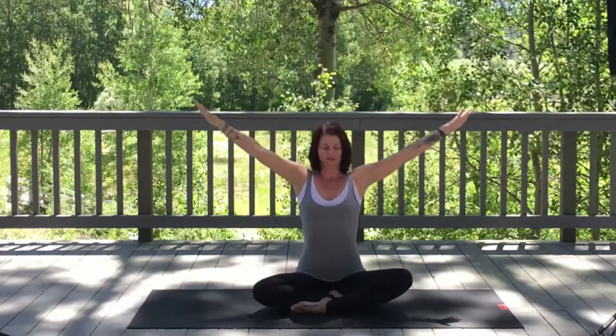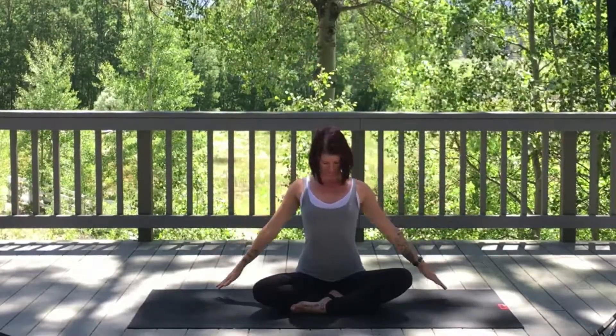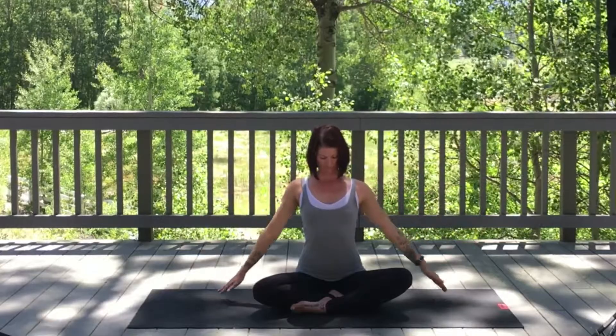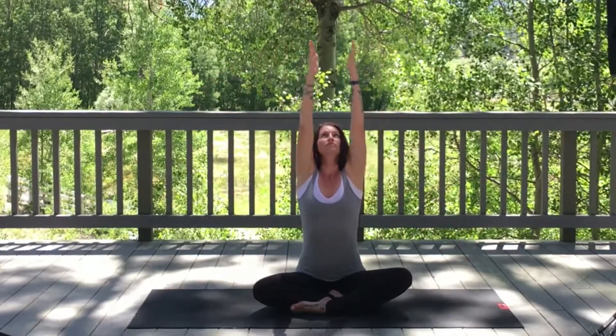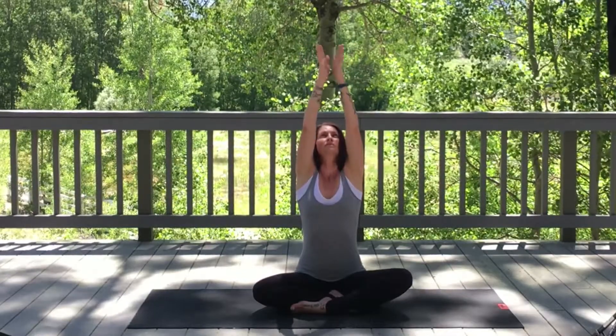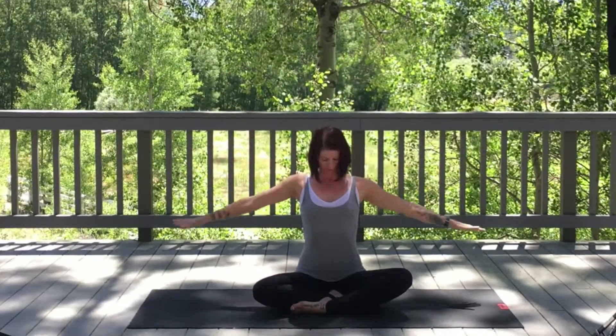Exhale, relax. Take chin to chest. Let's do four more — inhale, reach; exhale. Inhale, exhale. And one more deep breath.